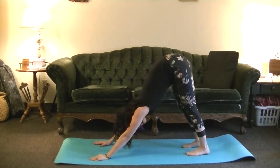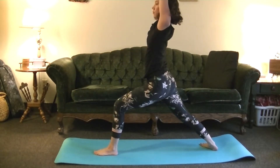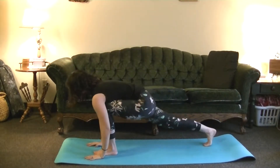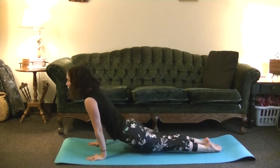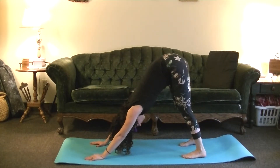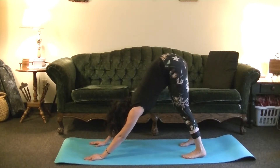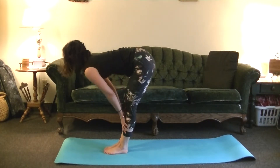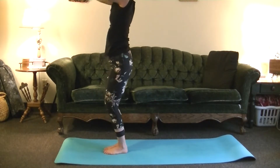Send the left leg up in between the hands, Warrior I. Exhale, fold forward. Inhale, Upward Dog. Exhale, Downward Dog. Breathing here for five breaths. Inhale to the top of the mat — maybe bring your hands to the thighs to flatten the back. Then inhale, Utkatasana. Exhale, Samasthitihi, hands in heart center.